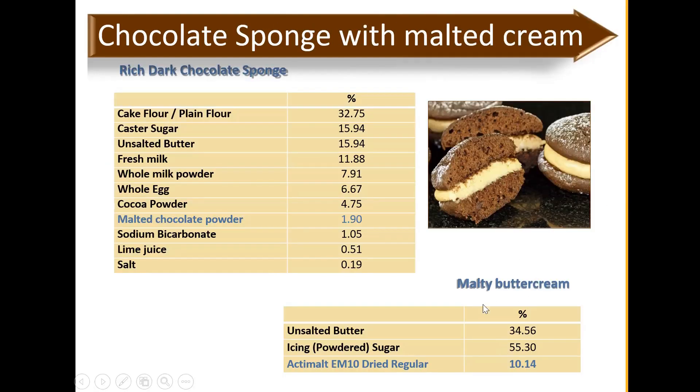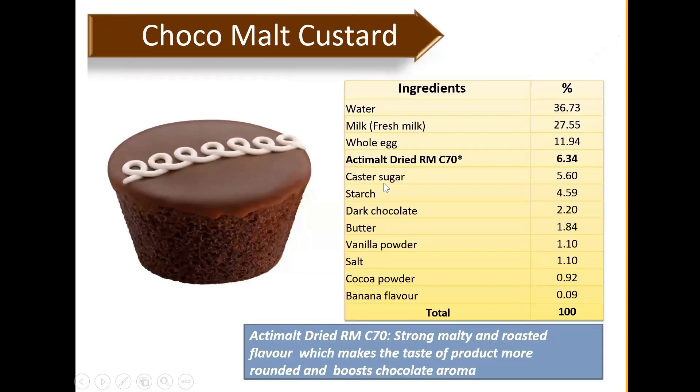Cream fillings are not limited to EM10 Active Malt Dry — some customers use RMC70, the darker color one, in cream filling. If your cream filling is coffee or cocoa based, go with a higher color — RMC50 or C70. For vanilla or milk cream filling, try a lighter color. For the custard chocolate malt custard recipe, Active Malt Dry RMC70 is used at 6%, giving a malty and roasted flavor that makes the product taste more rounded and boosts the chocolate aroma.